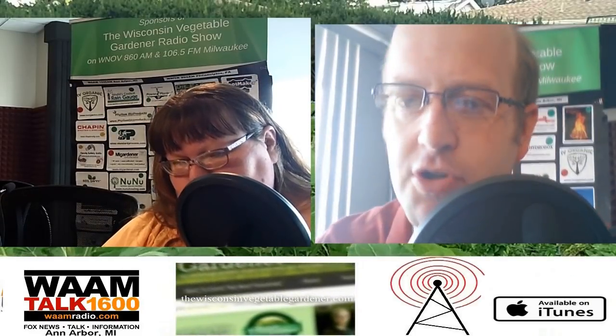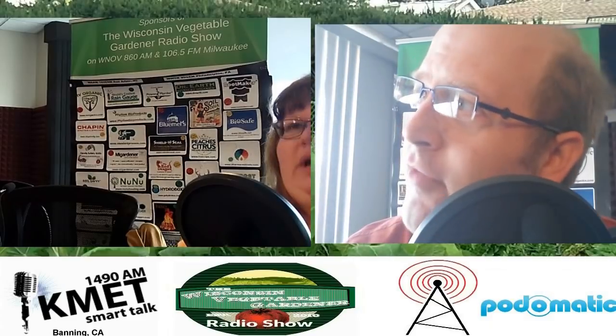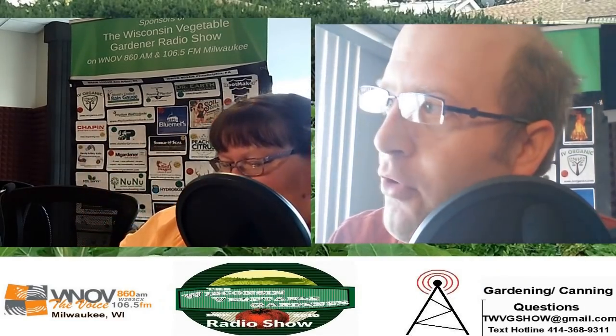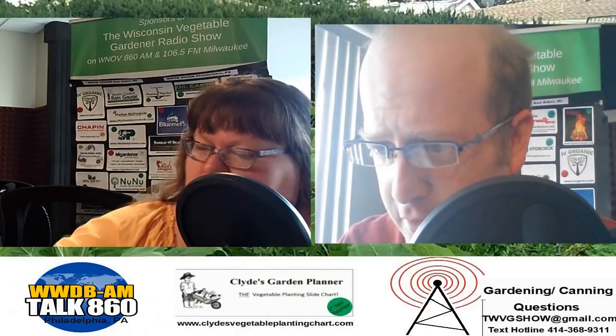Welcome to the Wisconsin Vegetable Gardener radio show. So glad you've taken time out of your day to join us, whether you're listening in Milwaukee, Philadelphia, Southeast Michigan, Banning, California, or anywhere in between — on in-studio video replay or podcast replay. You can find all of our content at thewisconsinvegetablegardener.com under the radio tab, where a full-length podcast and in-studio video can be found, as well as on your favorite podcast-providing website.